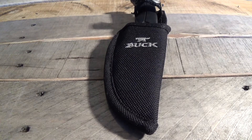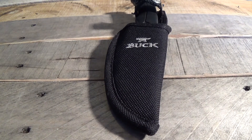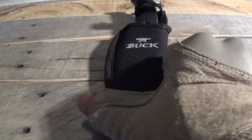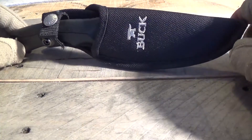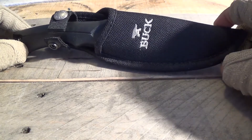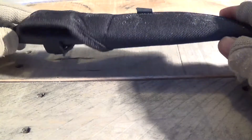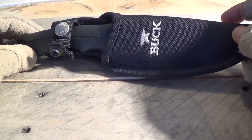Hello YouTube. Today I'm going to be doing a review on the Bucklite Max large knife. This particular knife is one that I've gotten as a gift from my wife, and it kind of sat around in the box for a while, but now I'm starting to carry it quite often. I like it a lot and I'm going to tell you why.